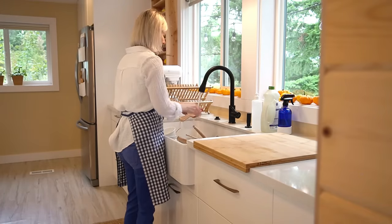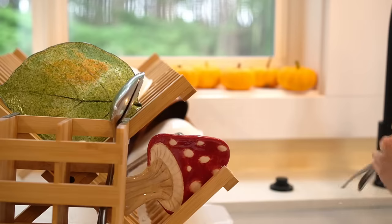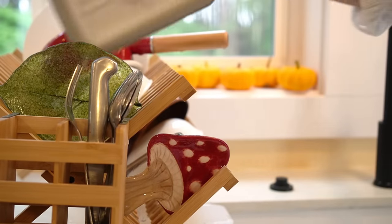I noticed in the closet George's drawer started to get messy, so I need to organize that area. But before I start to work on that, I'm going to reset the sink in the kitchen.